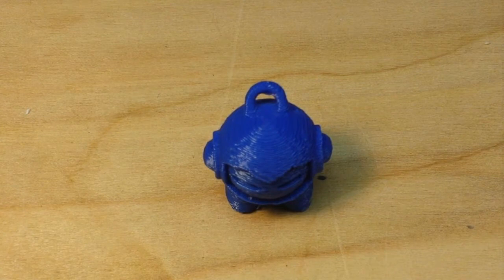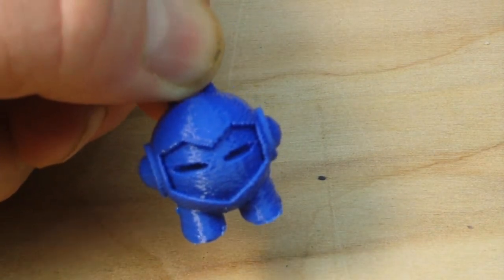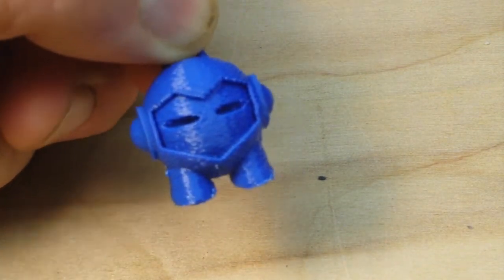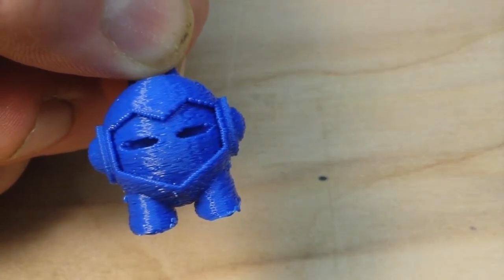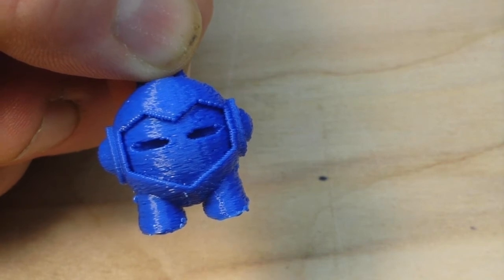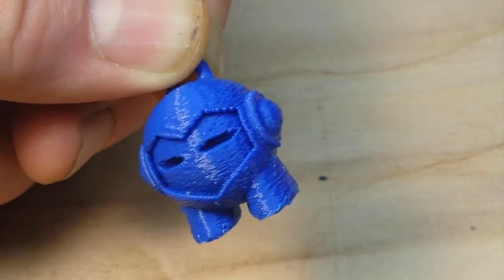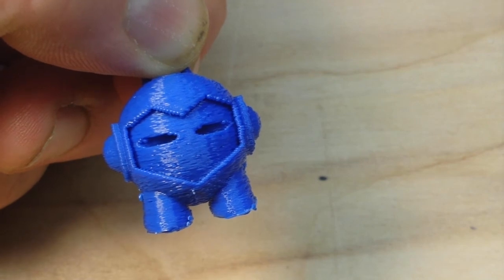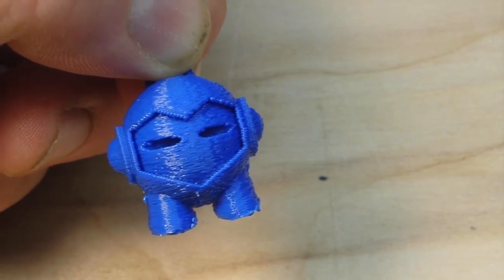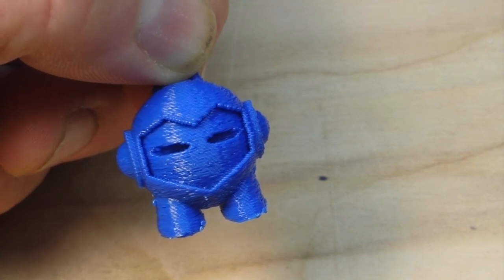That's going to end our three-part series on the Anet A8 printer. I hope you guys enjoyed it — minus my little bit of frustration, I've certainly enjoyed it, and it does seem to be printing pretty good. Hope you guys liked this — give me a thumbs up, feel free to comment, share, and don't forget to subscribe. A big thank you to all my patrons who keep the channel alive. If you haven't checked out the Patreon page, head over there now. Talk to you later, I'm out — peace.